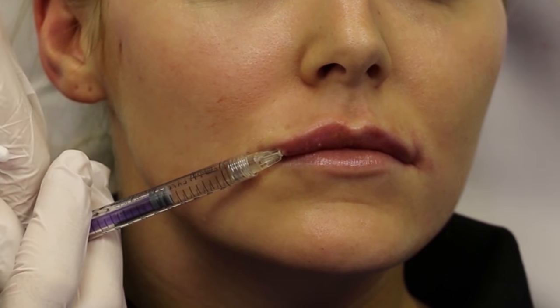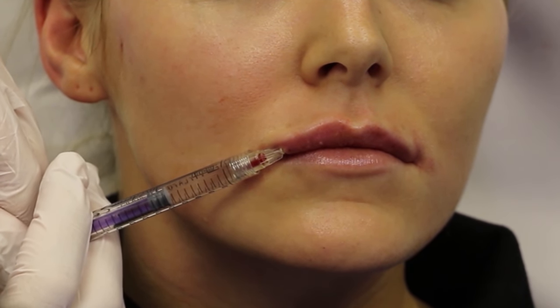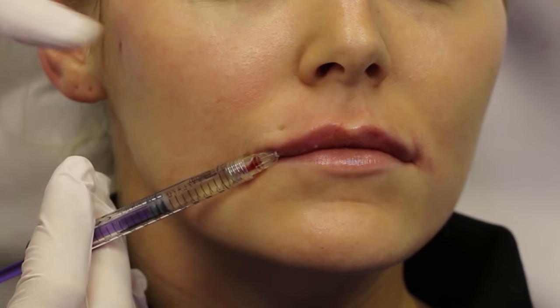The problem is, if you stop and ask one of these injectors, they will tell you quite quickly and with certainty that there is no evidence that aspirating works. Aspirators who have seen their syringes fill with blood before their own eyes are, I think, understandably confused by this stance.